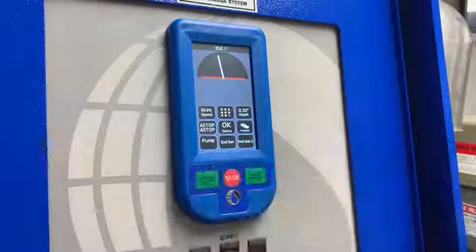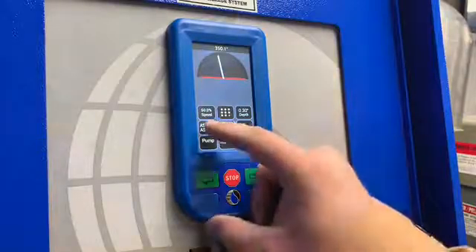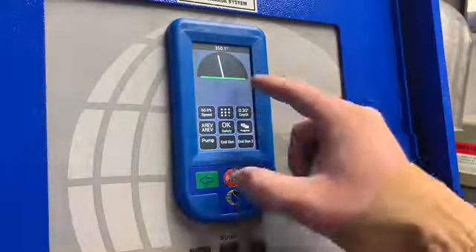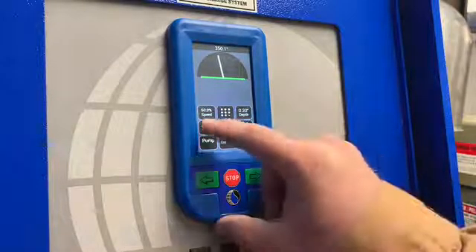At Auto Stop, both barricades are shown in red, meaning that the pivot will stop at both barricades. Auto Reverse means the barricades are shown in green, meaning that the pivot will auto-reverse at each barricade.